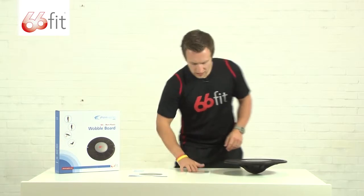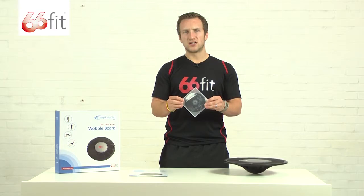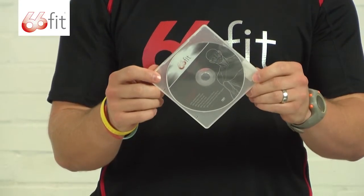You also get this free exercise DVD. It's got a wide range of exercises on there for you. We'll come back to that later.